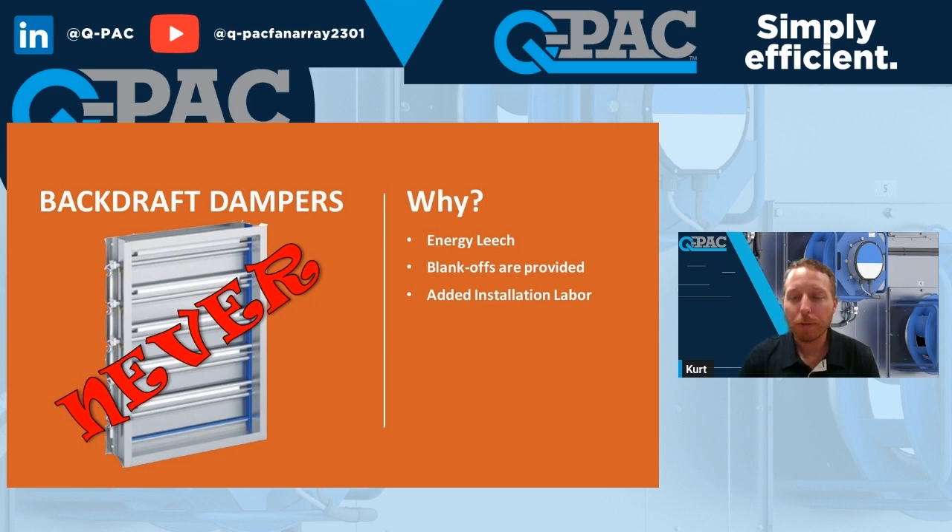The recirculation of a failed fan — we're working on data, but it's really not that much. Most customers don't even know when they have a failed fan if they're not monitoring their fan status. I always recommend not buying backdraft dampers. There are times when people need them — hospitals require them a lot of times, sometimes they're spec'd and you just can't get around it, and we actually have a great solution for that.